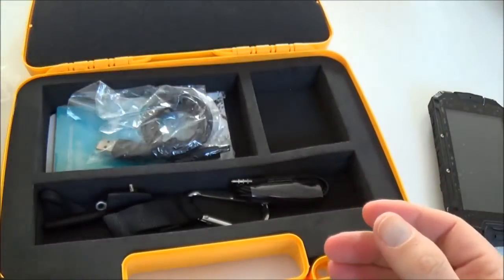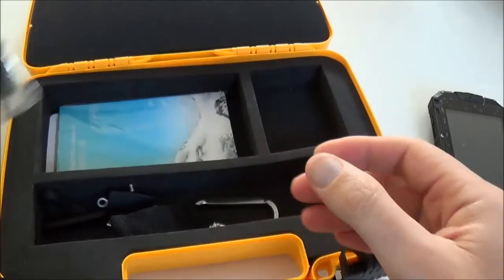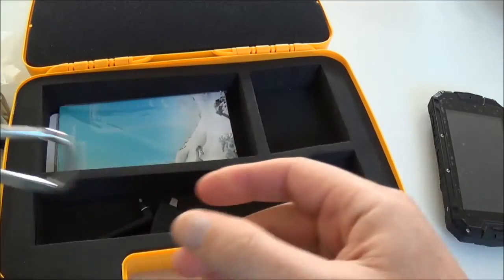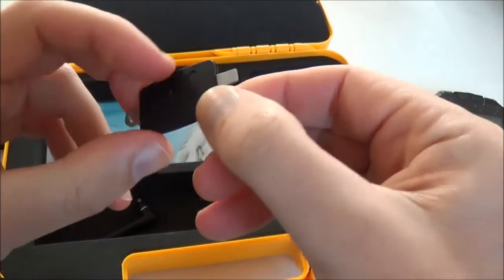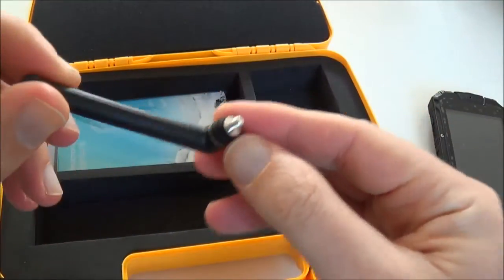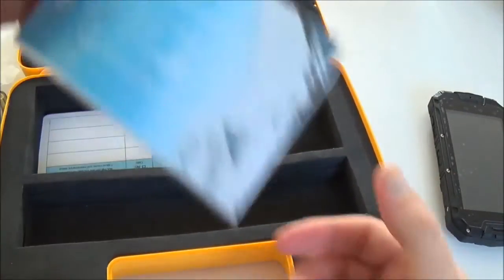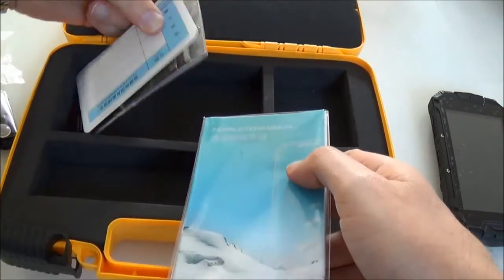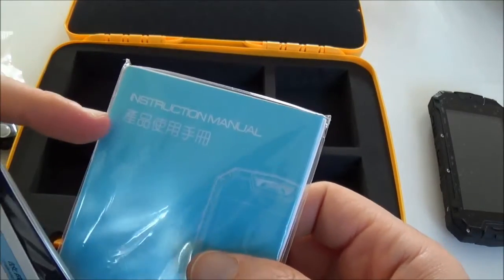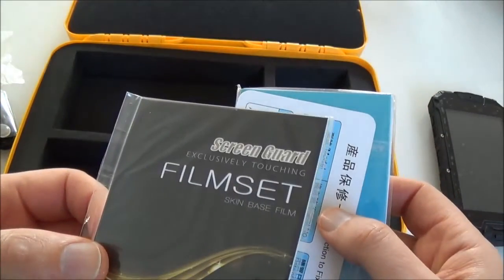This is the European version. You have the USB cable, the earphone, a small hook, a small compass, a small tool to open the back to access the battery, and the antenna — because as I said, it's a walkie-talkie. There is also a manual in English and Chinese, a warranty card, and a film protector.